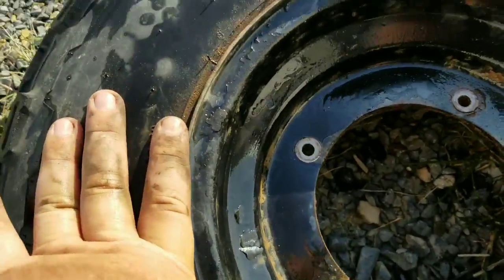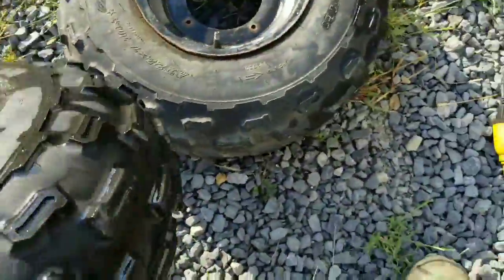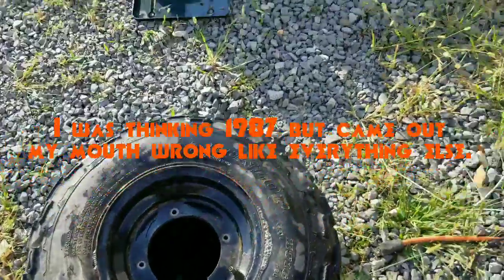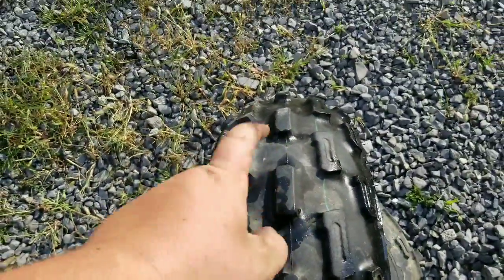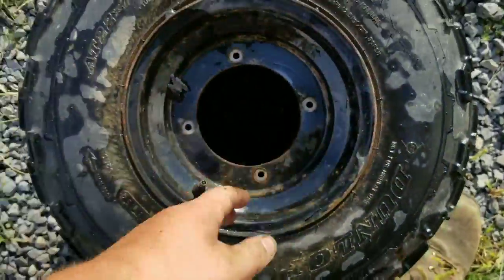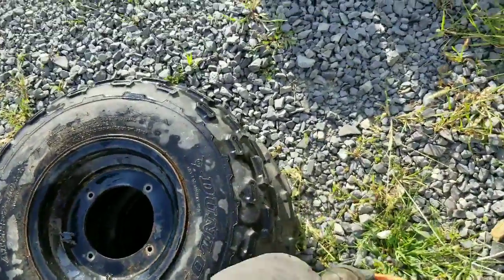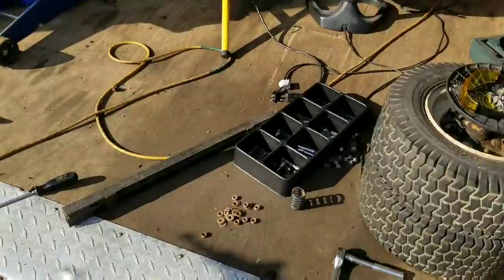These tires I'm going to take off the rim and give to a buddy for his 89 Yamaha Moto 4 350. These are actually 22 by 7 by 10s — originally that four-wheeler comes with 8-inch wide. It's an odd size, and in that odd size there's only like three different tread options on the market and they are expensive. I'm sure he can run inner tubes in it and I'll save him a whole bunch of money.